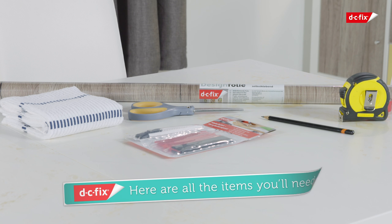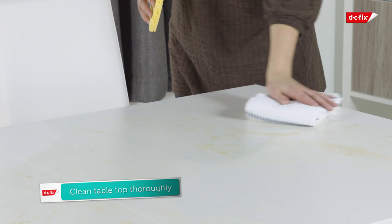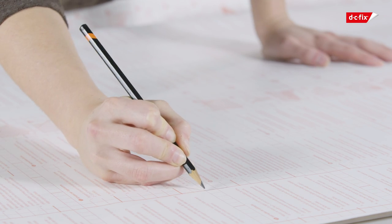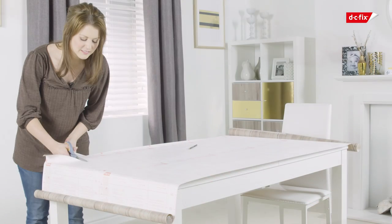a measuring tape, and a clean cloth or duster. Ensure your tabletop is clean and dry, then using the grid on the backing paper as a guide, mark out the area and cut the film to size, leaving enough excess to